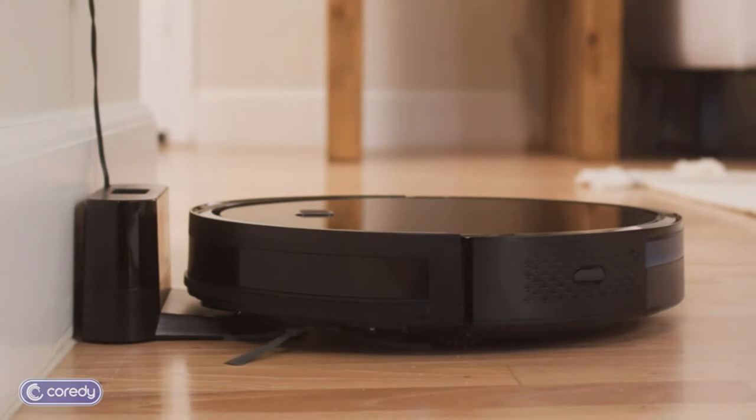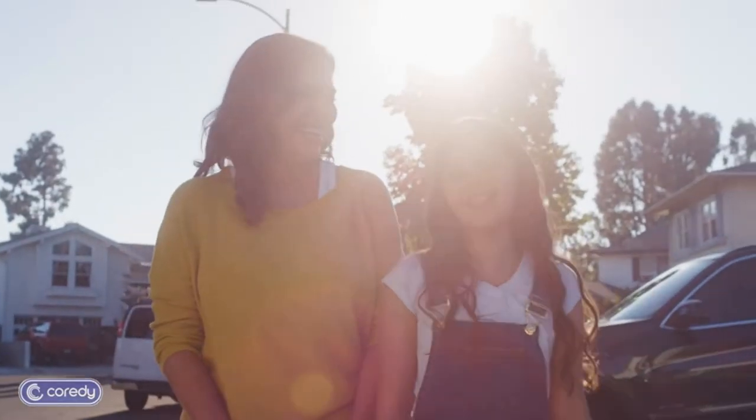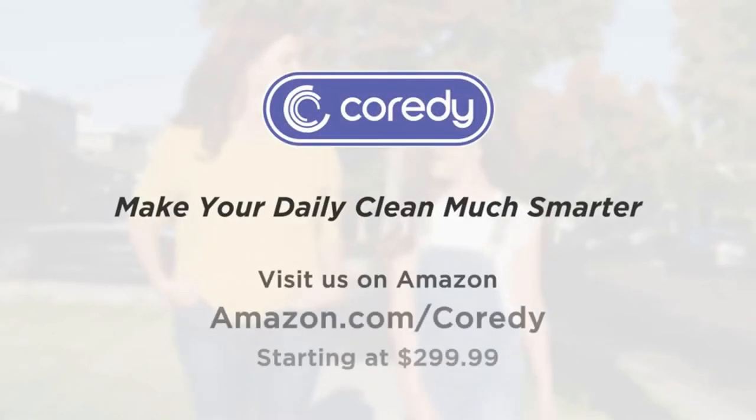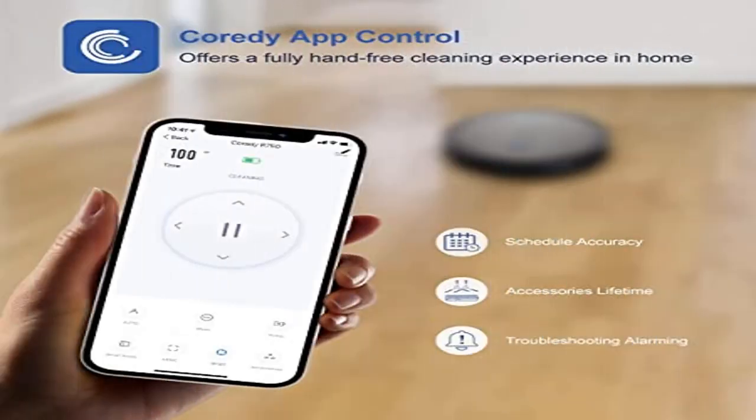Boost Intellect Technology: the R750 supports Boost Intellect Technology, enabling it to automatically increase suction power within seconds when carpet is detected. It moves effortlessly from hard surface floors to carpet, and once off the carpet, normal suction returns. Suction upgrades up to 2200 Pa pure power suction strength for an impressive clean.